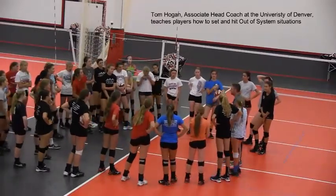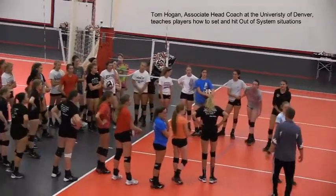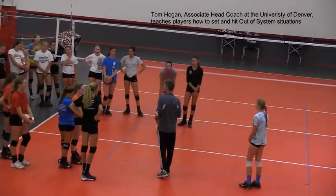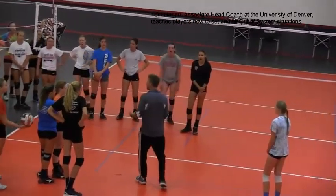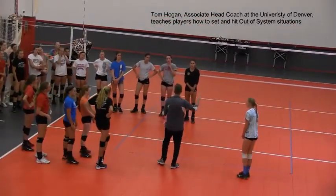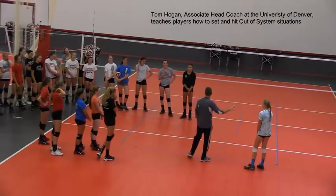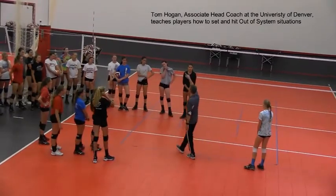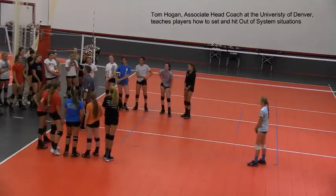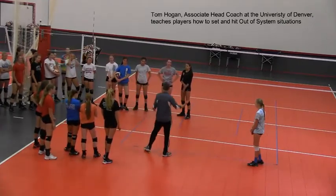Let's say we're back in serve receive. Mickey's gonna be back in serve receive with me. Let's say I accidentally pass the ball and shank it towards Mickey — which never happens, right? Hypothetically, I shank a ball, it goes to her and it's too low for the setter. Our setter can't get to the ball, she's calling for help. Mickey's gonna step in and bump-set the ball outside. Everyone say bump set — second coolest word. Spike is number one, bump set is number two.